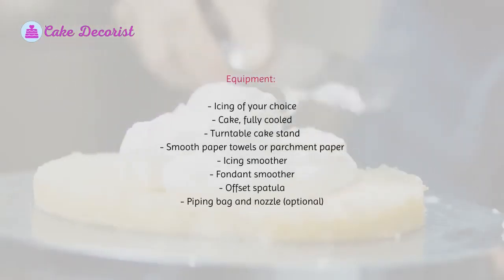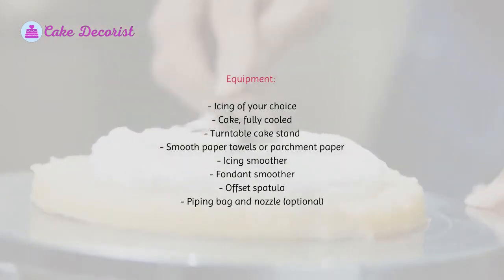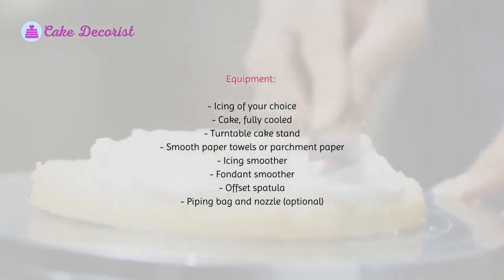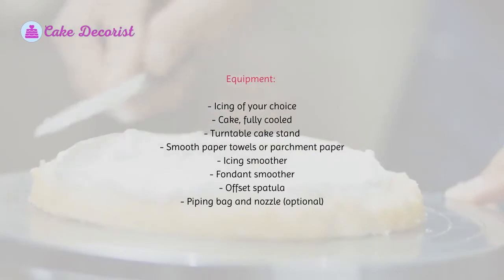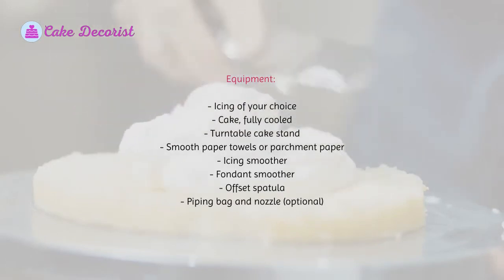Equipment: icing of your choice, a fully cooled cake, turntable cake stand, smooth paper towels or parchment paper, icing smoother, fondant smoother, offset spatula, and a piping bag and nozzle (optional).